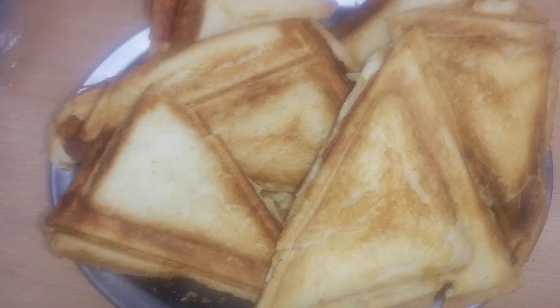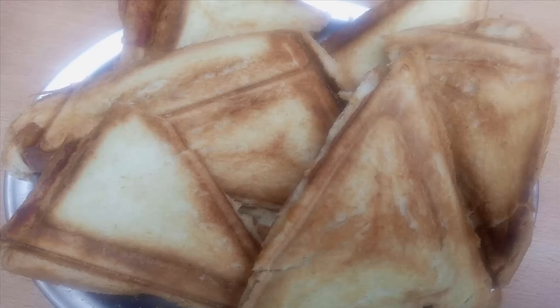Bismillahirrahmanirrahim, Assalamu Alaikum. I am Nafri and welcome to my channel. In today's video we are going to make sandwiches — very easy.